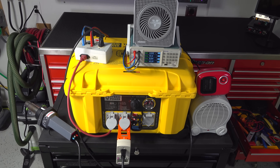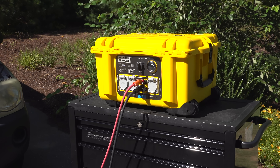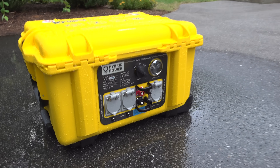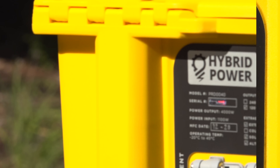Before you grab your credit card, you should know that most of these units are sold to heavy-duty commercial users and even the military. There are some homeowners that get them as well, but all that just means the unit is not cheap. Even if you're not buying for the military, stick around to see what makes this unit so unique.